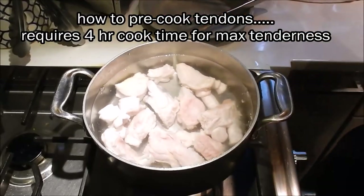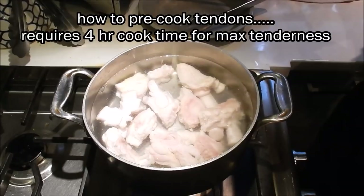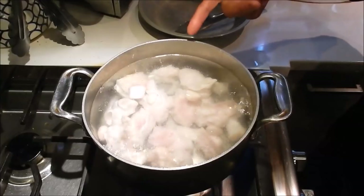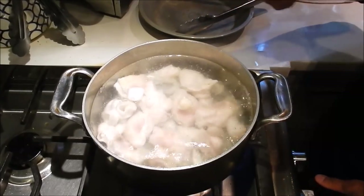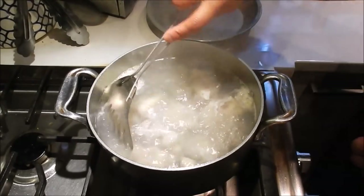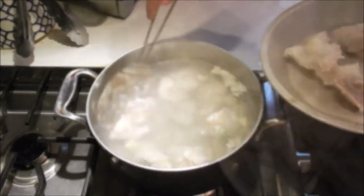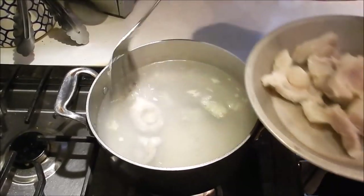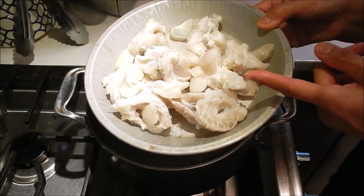Let it come back up to a boil. Tendons require additional cooking time compared to the beef, so I'm going to cook them separately for one hour. Once the water comes back up to a boil, let it simmer for five minutes, then turn off the heat. Remove the tendons — you can see they've tightened up quite a bit — and give them a quick wash and rinse.